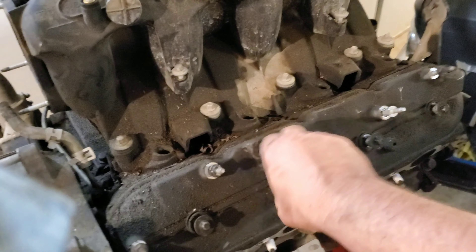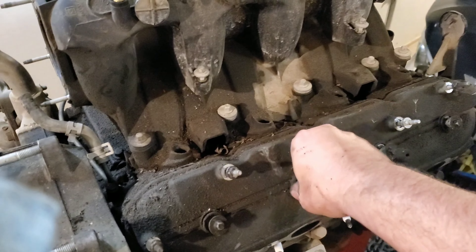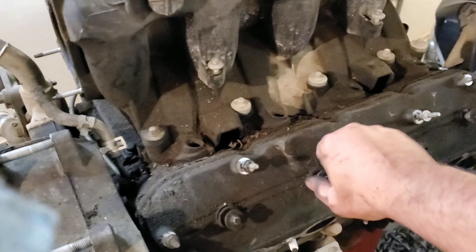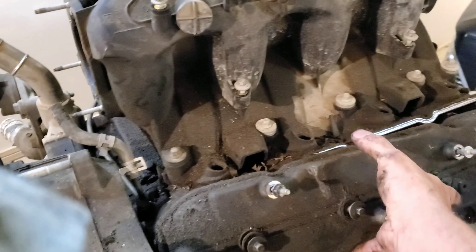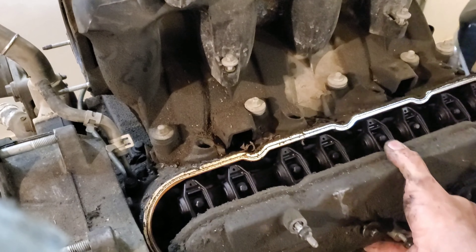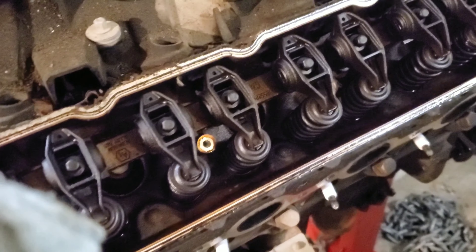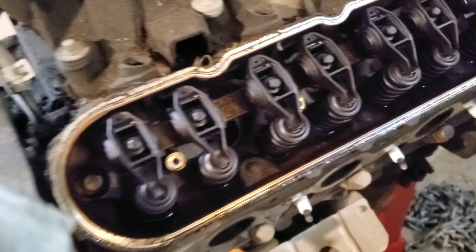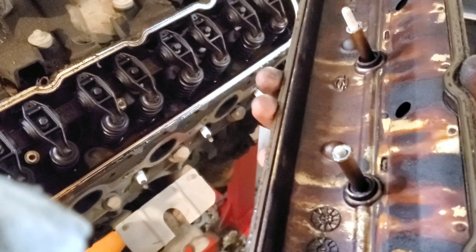I didn't bother recording tearing this LS down to this point - there are literally thousands of videos of guys doing that. However, I thought I'd let you be here when I open up the valve cover for the first time, just like I am. So let's see what we got, shall we.